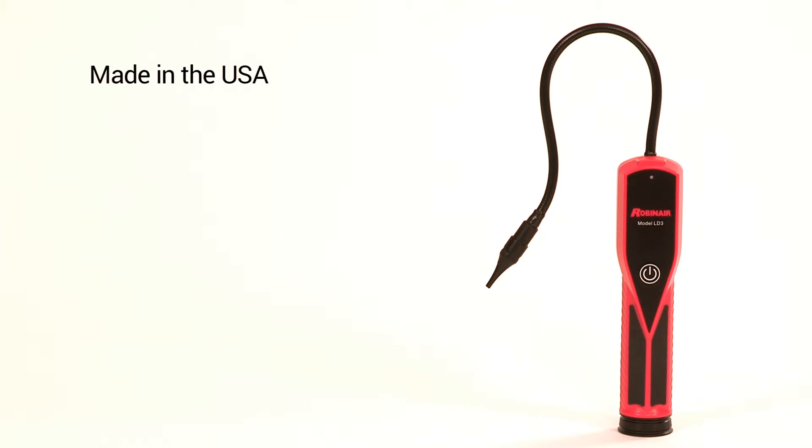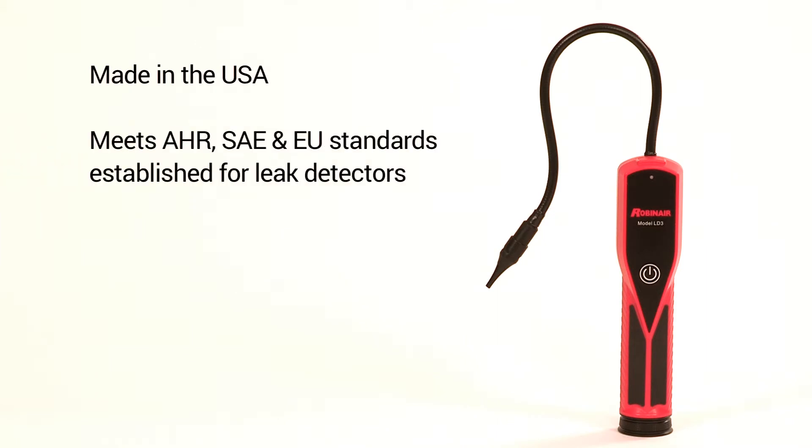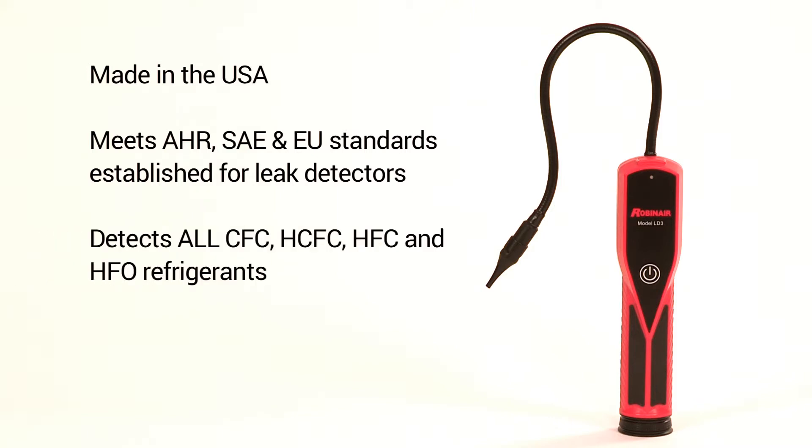The LD3 is made in the USA. It meets all of the AHR, SAE, and EU standards established for refrigerant leak detectors, and it detects all CFC, HCFC, HFC, and HFO refrigerants.